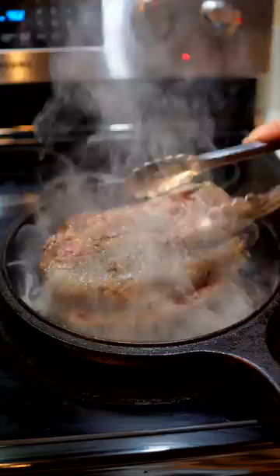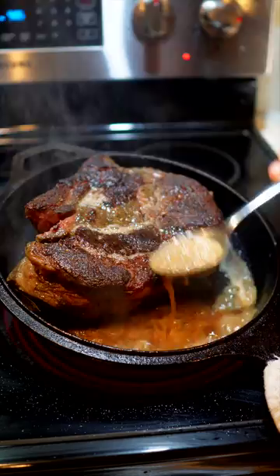What happens is it's long enough to break down the connective tissues, but it's a low enough temperature to keep it a perfect medium-rare. I know it sounds crazy, but this is my absolute favorite way to use the sous vide technique.